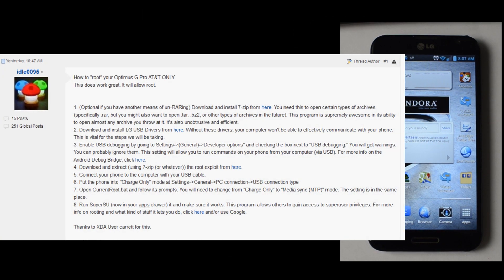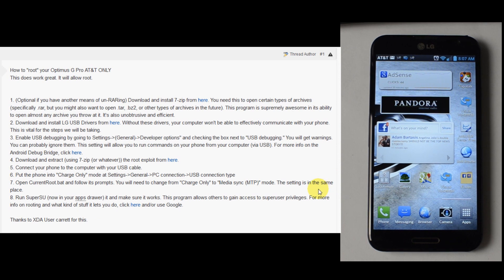Hey guys, this is Chris with the US Tech Channel. Today I have the AT&T LG Optimus G Pro in front of me, and we're going to go ahead and root this device.